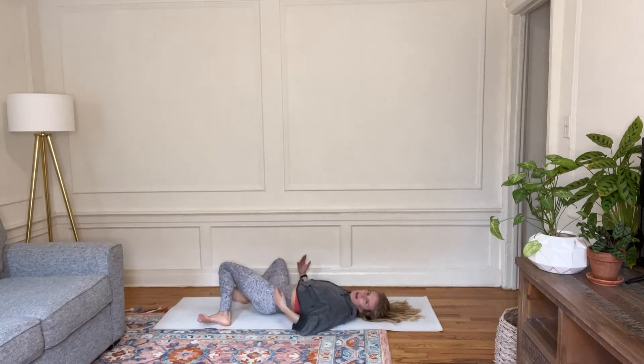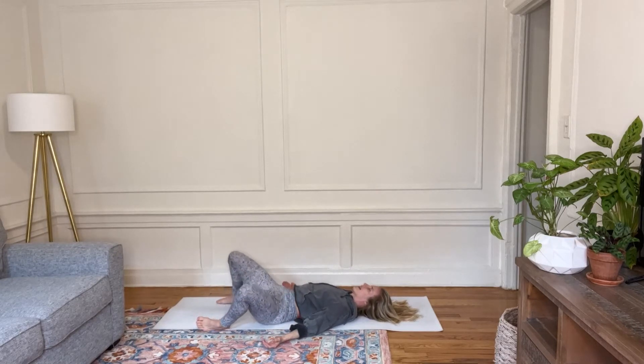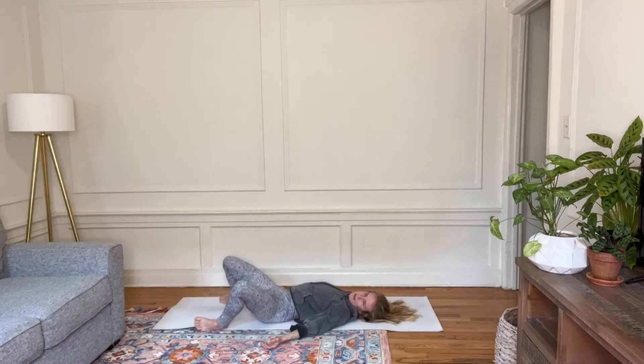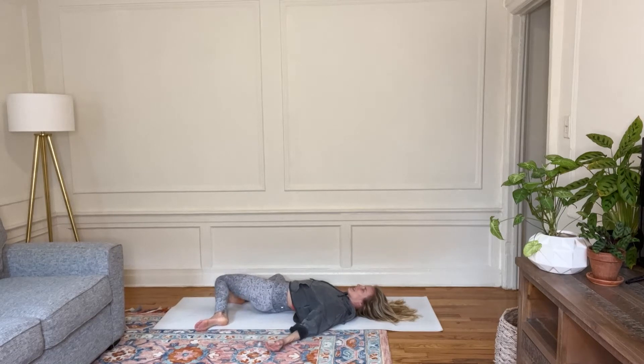My hands are kind of grazing my front body, but they certainly can be splayed open at your sides. Go ahead and let your knees stay to one side. I'm thinking of reaching my knees away from my torso, creating some space through the front of the hip. And then just pass through the sacrum to the other side. Something different might come up for this side — just being present with every sensation.